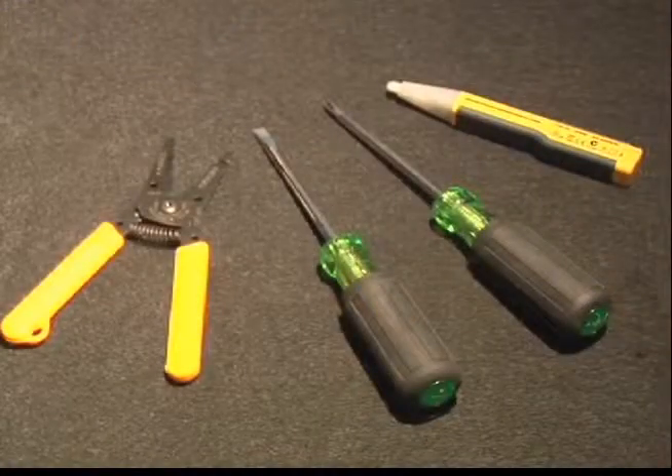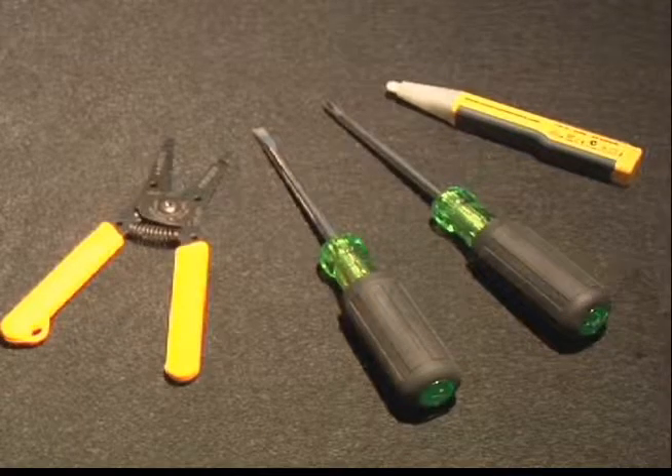In this short video, we will be providing basic ceiling fan installation instructions for all you do-it-yourselfers out there. After viewing this video, you will find that the actual assembly and installation of your ceiling fan is fairly easy. The tools you'll need are very basic: a wire stripper, screwdriver, and voltage tester. Wire cap nuts and hardware are provided with your new fan. Let's get started.